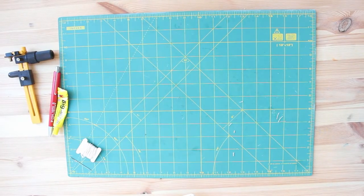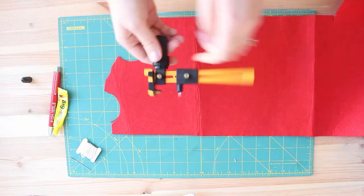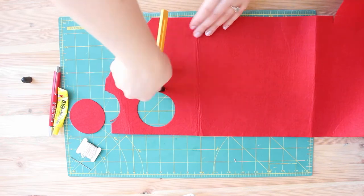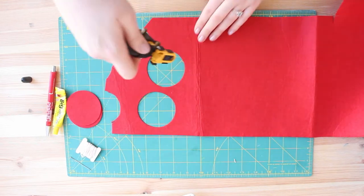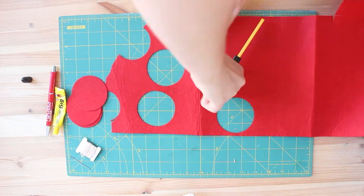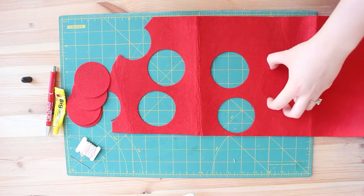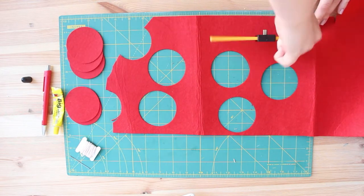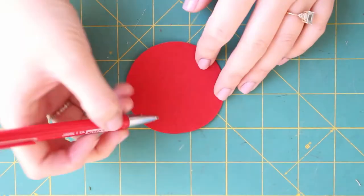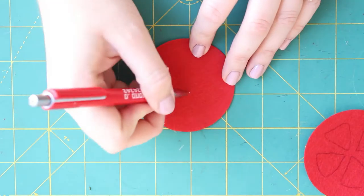I'm going to start with the tomatoes. I'm cutting circles with red felt using my little circle-cutting tool. It's very easy to cut circles with it, and you can also use scissors of course. I'm cutting three circles for one tomato slice. The middle part of the tomato is going to be just a red circle, but on the top we're going to add the details.